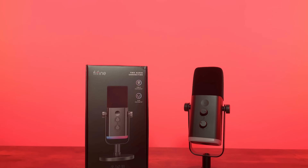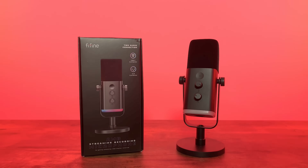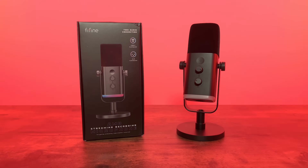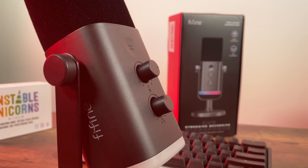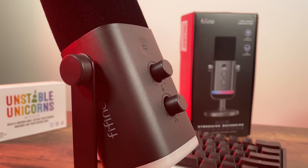If you're looking to up your mic quality without breaking the bank, look no further than the Fifine AM8. Big thanks to Fifine for sending this over, though to be clear, I'm not being sponsored and this video is my genuine review.